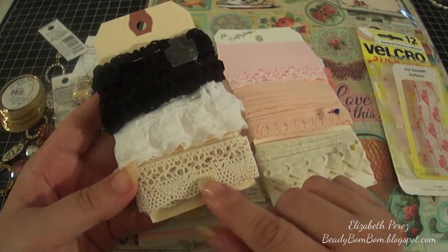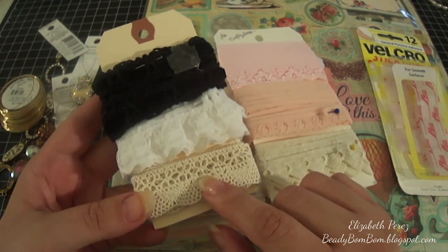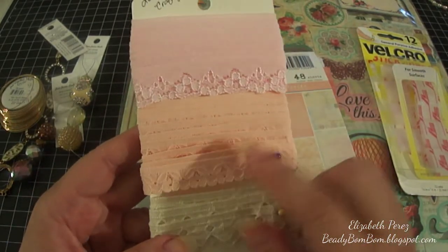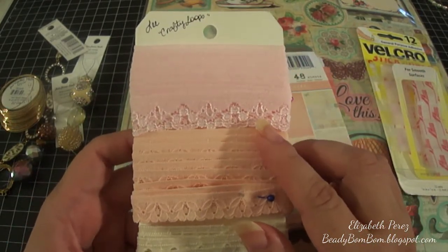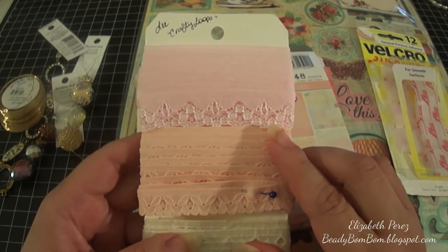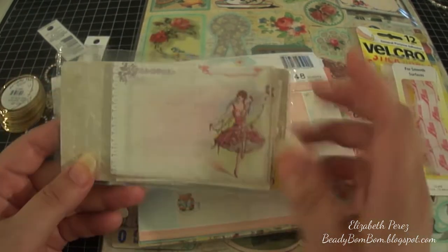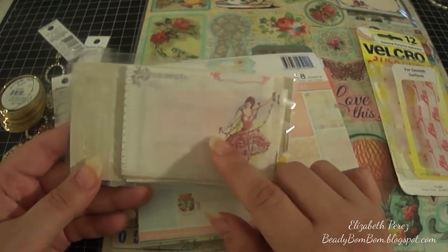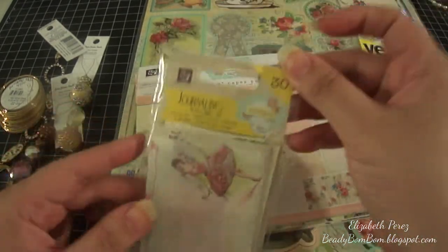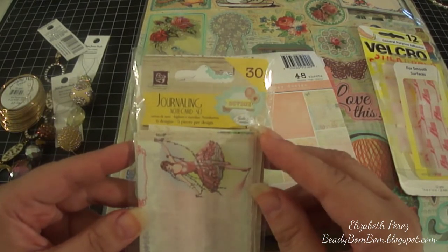I used this beige crochet trim — I bought this a long time ago and I believe I purchased it from Joann Fabrics. I also used this peach color trim right here and I got this from Lee. She is here on YouTube as Crafty Loops — thank you very much, I put it to good use. I also used one of these journaling tags from the new Prima collection, the Prima Divine.